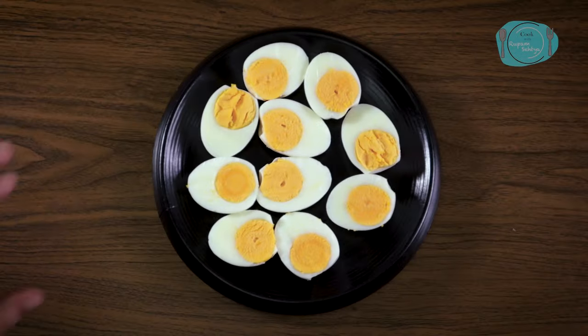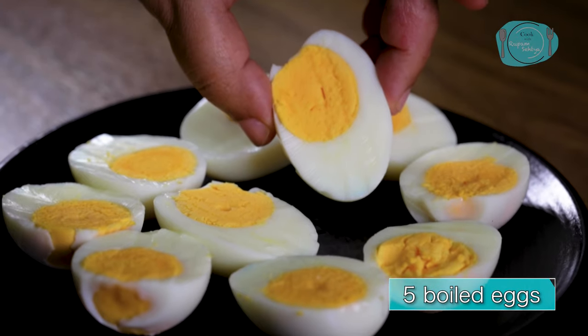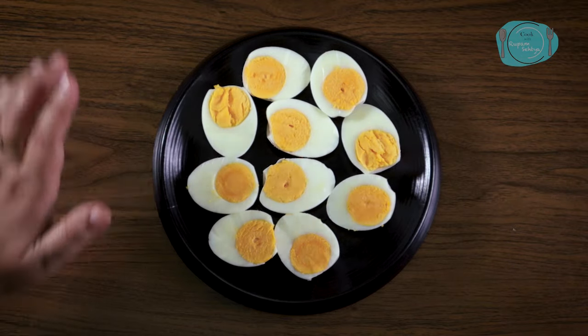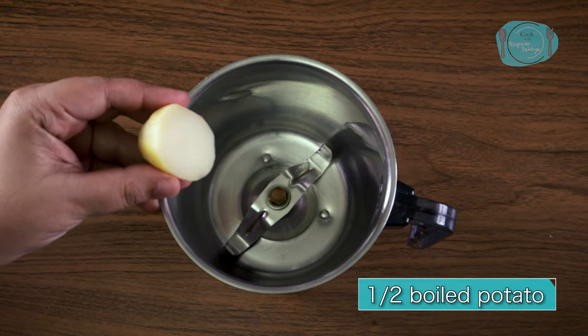Let's make my super healthy egg salad. For this amazing salad, I need to take five eggs, which I have boiled well. Now I will set three aside and use one for the dressing. I have to make this dressing, so I will take half an onion.